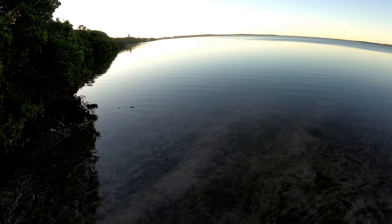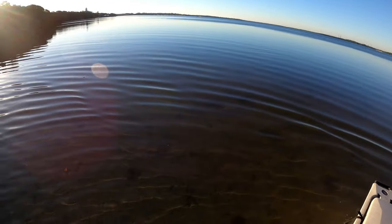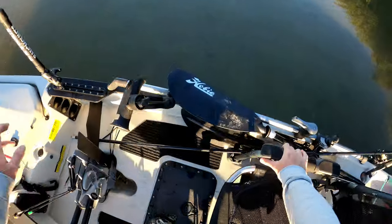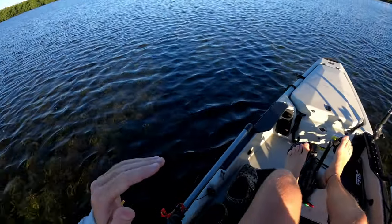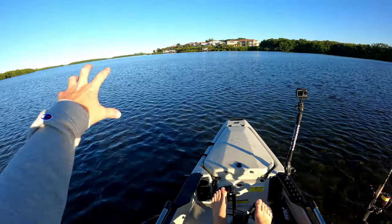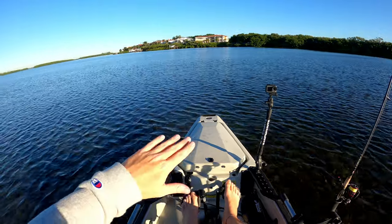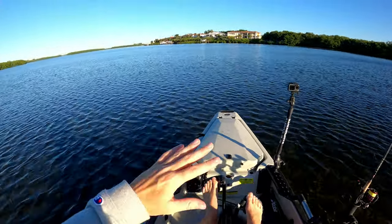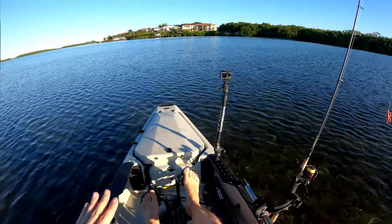That good nasty mangrove smell in the morning — nothing beats it. I'm so excited to be back here. Let's get moving. The game plan: it's real shallow over here, so what happens is the water level comes down and all the fish that sit on these flats get pushed over to this dock line where it's real deep. All the fish flushed off the flat are usually there and usually hungry. So if you can catch this at the right time on a low tide, it's absolutely full of fish.